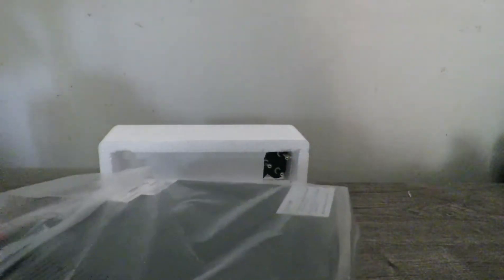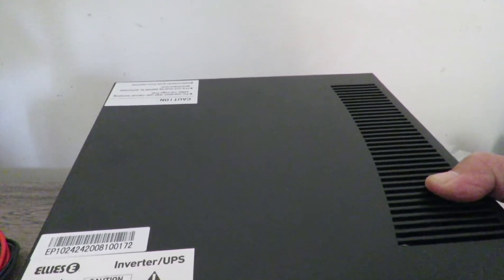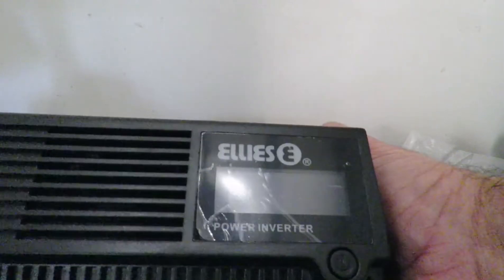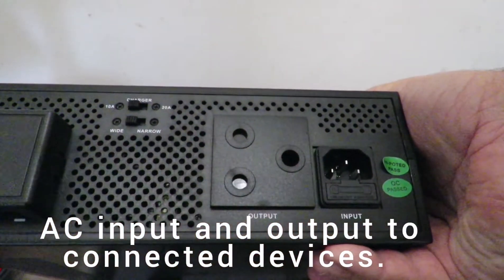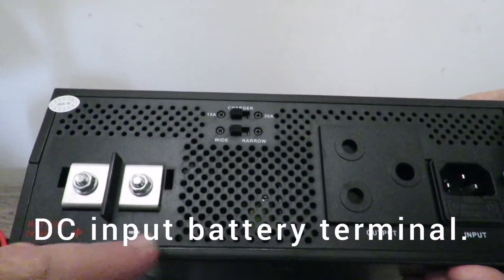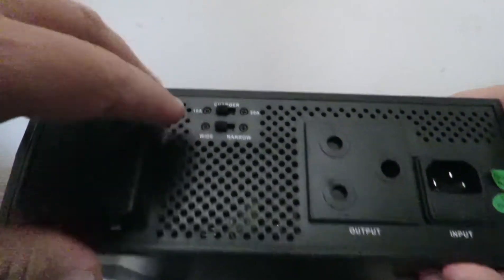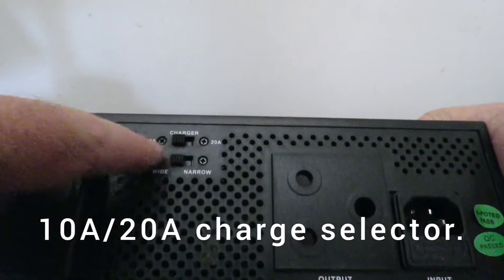I'm just going to take this out and take the plastic off. Okay, so what we have here is the 1440 watt, and that's what it looks like from this side. In the back you have the input, that's the output, and then obviously here the positive and the negative for your battery.